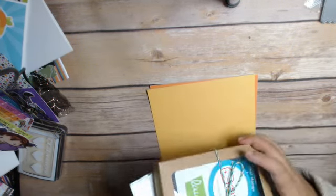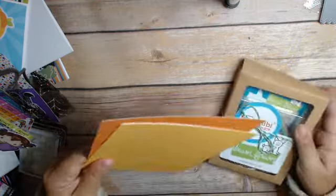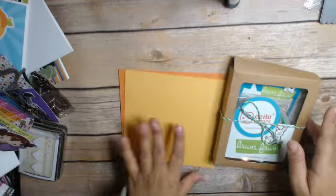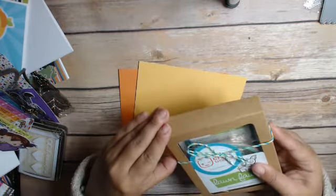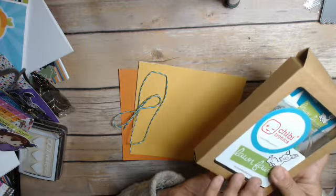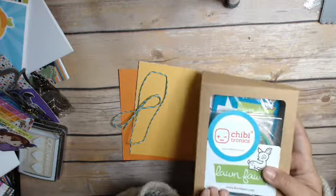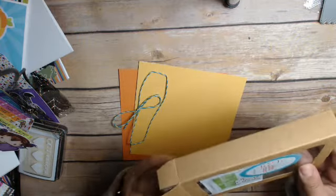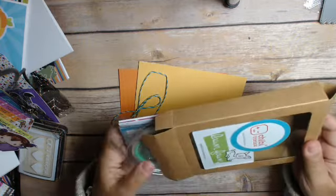So here's the little kit. It comes with some paper, and it comes with this really cute little box too, which is adorable. It comes with an exclusive stamp set, which I love, and the die. So it's a pretty good deal — I think it was $35 plus shipping, so it wasn't too bad.